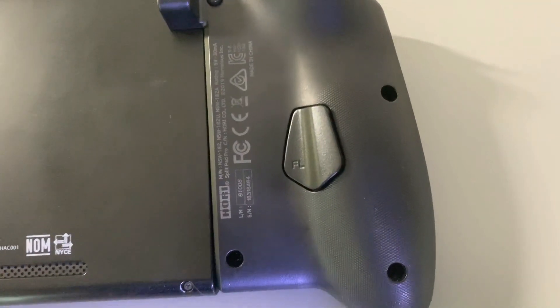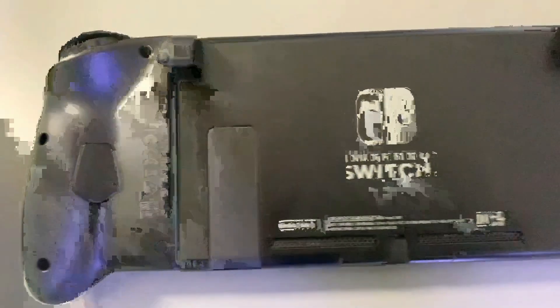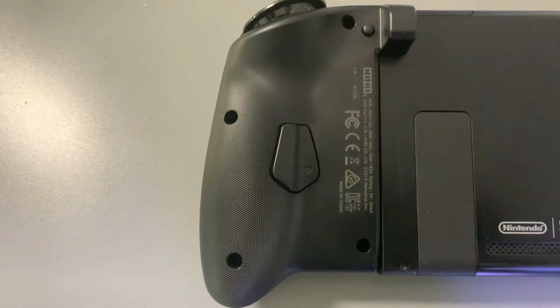They do have paddle buttons on the back called FL and FR, but I don't really use them much. As you can see where my hands rest, it's not really natural to reach those paddle buttons. I feel like I'd have to turn my hands and kind of claw to use them. But that's not a huge deal to me.